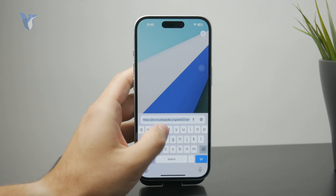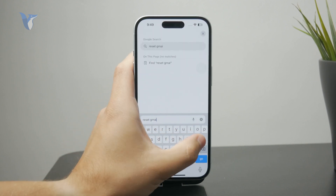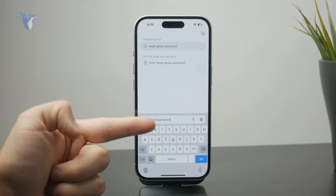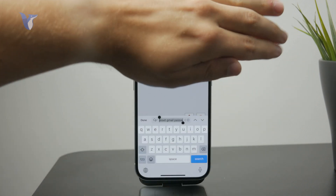You can type into Google search something like 'Gmail reset password,' and using some backup mail address or some other means you can reset the password. But first, check if you have the password saved right here.